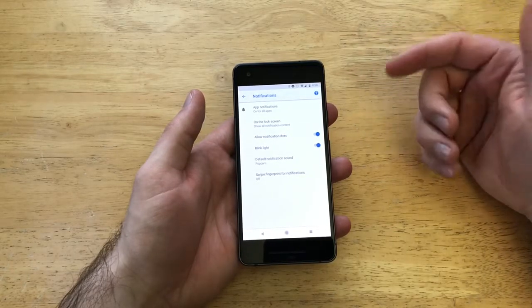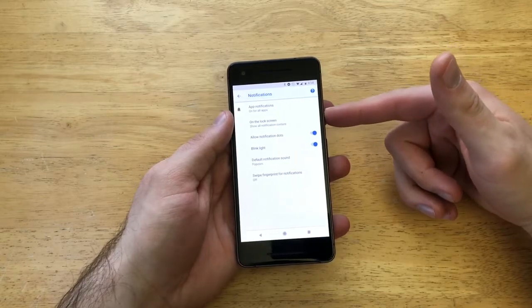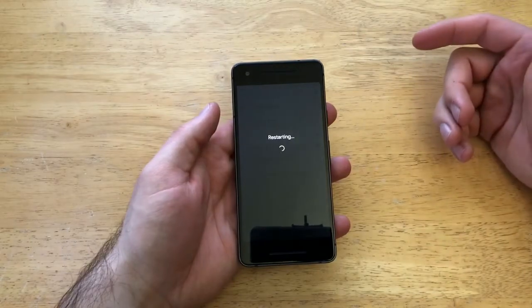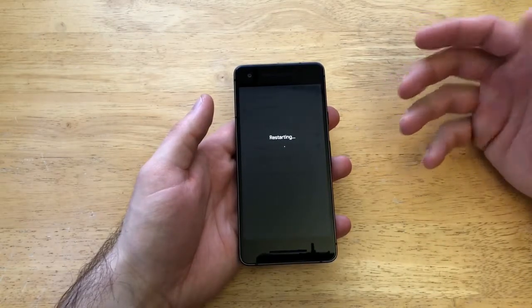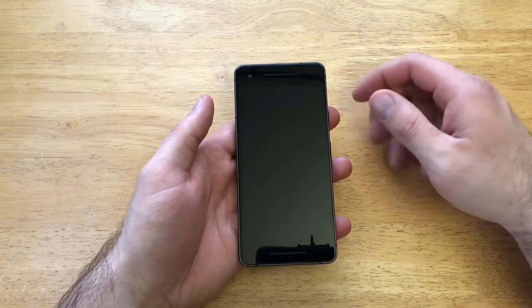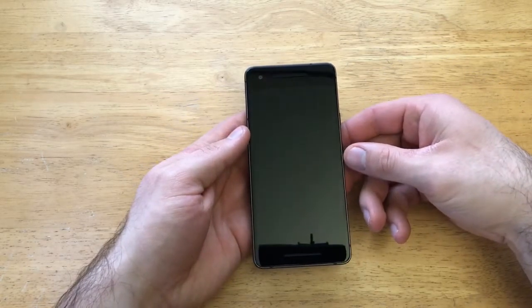If for whatever reason it doesn't activate or doesn't start, what you're going to want to do is just press the power button and restart your device. Restart it and it should power off and then turn back on, and that setting should be set. You should start seeing that little notification light blink when you're getting notifications. That is how to turn your notification light on and off on the Google Pixel 2.